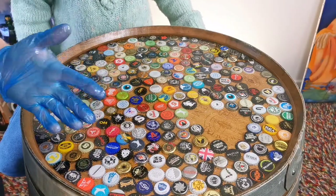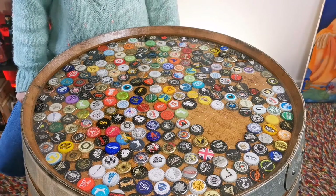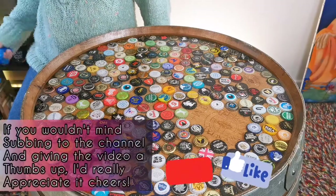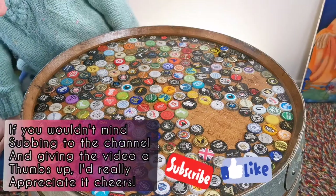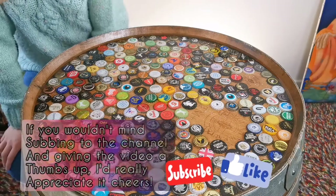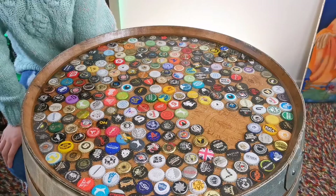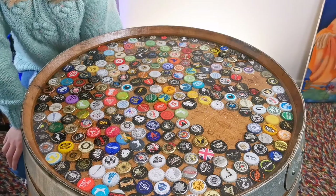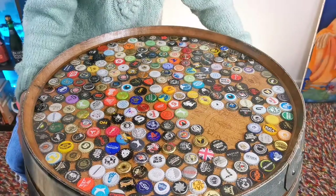That's it for now — I'm going to let this hopefully cure over the next 24 to 48 hours, 36 hours minimum. Fingers crossed when we come back tomorrow or the next day we don't have a whole bunch of flies stuck in there, and what we do have instead is a really nice set table-top beer barrel bar top. That's it — thanks Angie. 'No problem!'